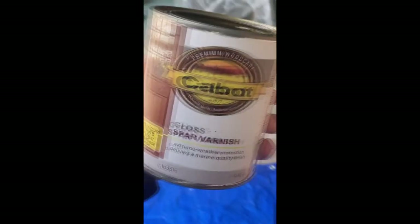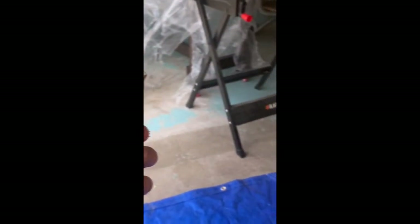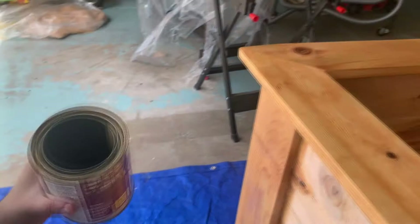Sanding is all done. Now we're going to move on to putting some protection on the wood. I'm using a spar varnish — I'm not sure how you pronounce the brand — but spar varnish just to give it some extra protection from sun and weather. This is leftover from a previous project. Maybe one coat, maybe two, we'll see.